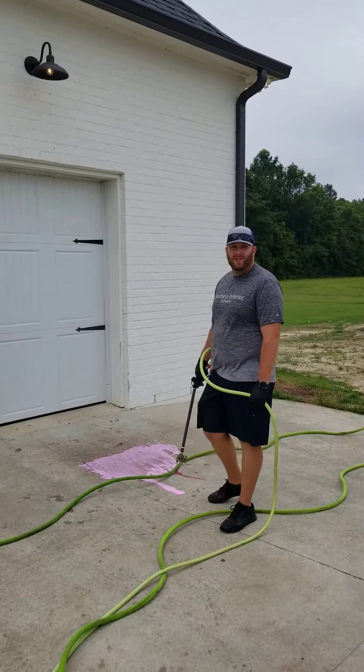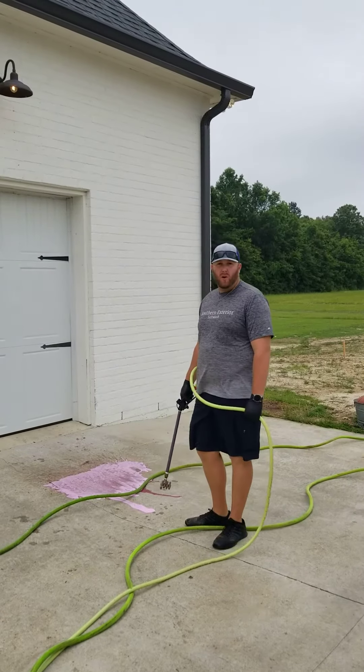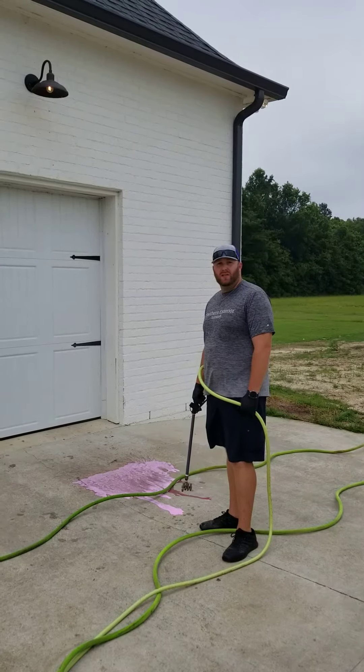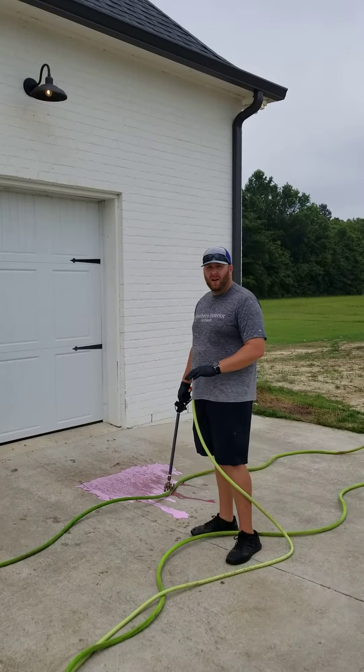Alright guys, this is Christian with Southern Exterior Soft Wash. What we're doing here today is cleaning up a customer's home — we're doing a house soft wash. We want to show you a little informative video of what it looks like. This is all low pressure, no high pressure. We use a cleaning solution that's safe and biodegradable.